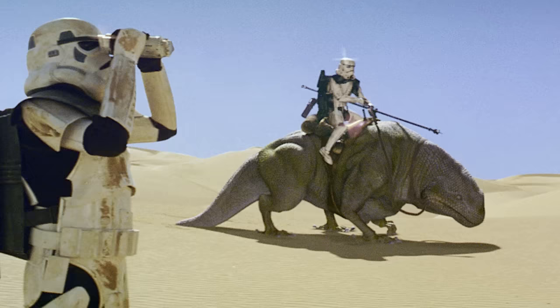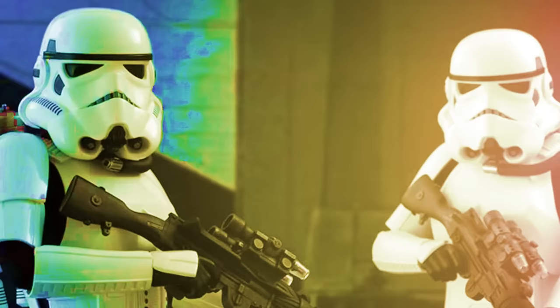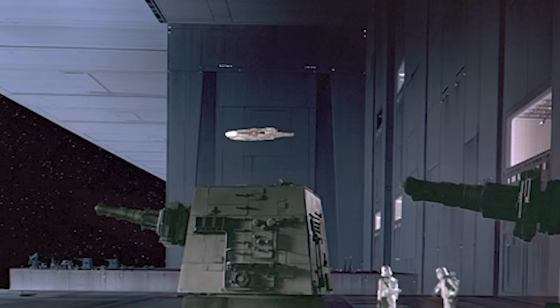Space Troopers were equipped to operate in zero-G environments. They wore a variant of the Stormtrooper armor fitted with a rebreather pack. These Stormtrooper variants were known to be present aboard Thrawn's flagship, the Chimera, and patrolled the outside of the Death Star.